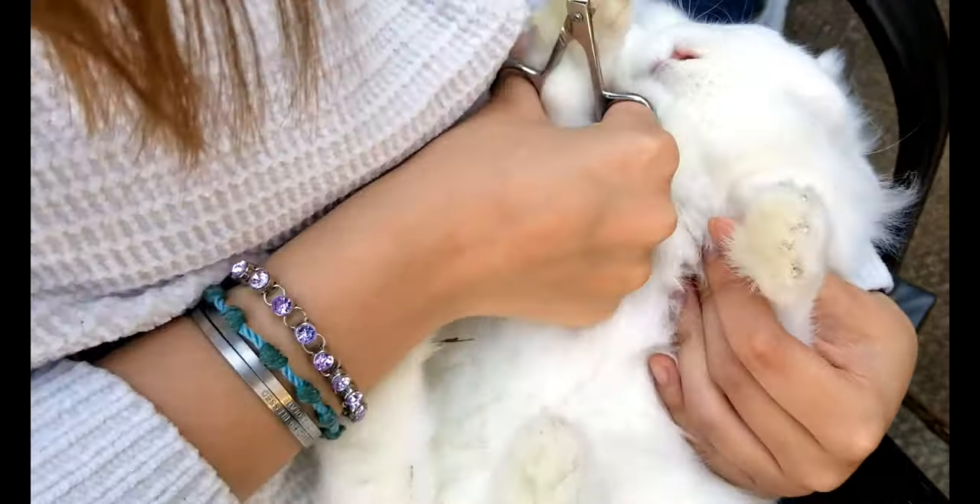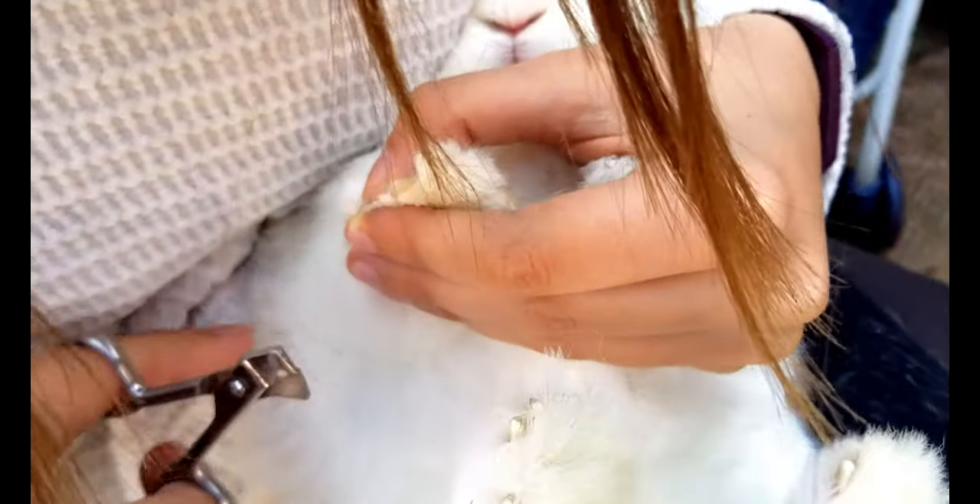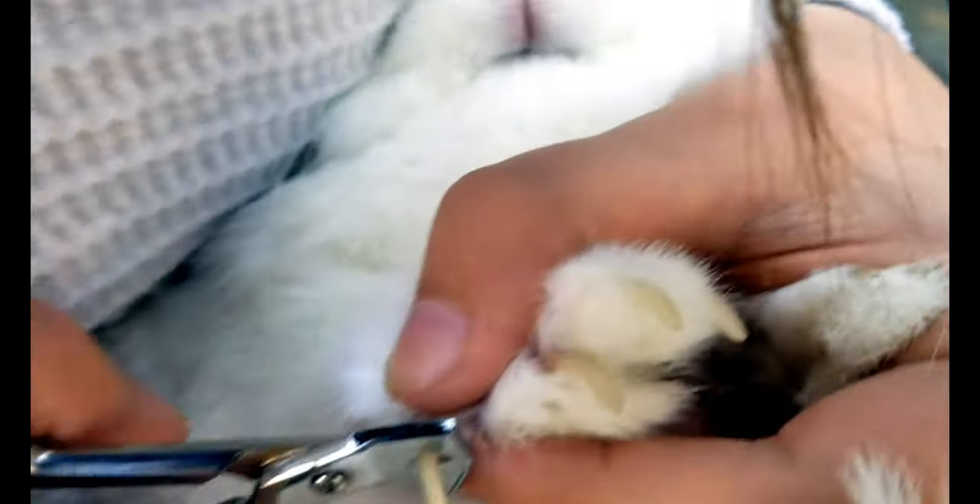Nice Easter video — trimming rabbit nails. He gets a little bit spooked, but flipping him on his back stuns him. It's pretty quick to trim their nails.